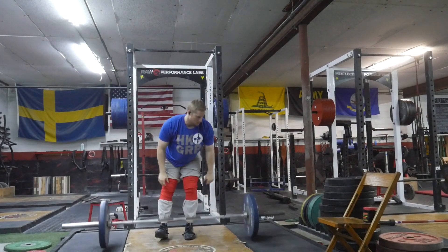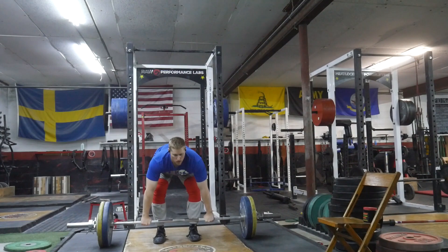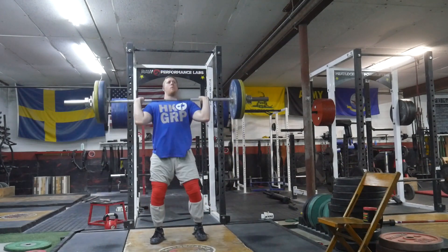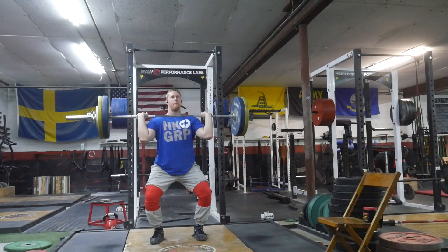After those, I had some back squats. I was nervous about these because I didn't want to re-aggravate my back, so potentially I might have been more hesitant on them than I otherwise would have been. But I still moved them decently — I was able to push up to 210 kilos.